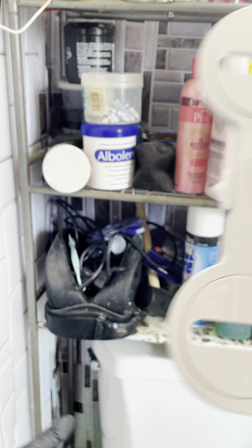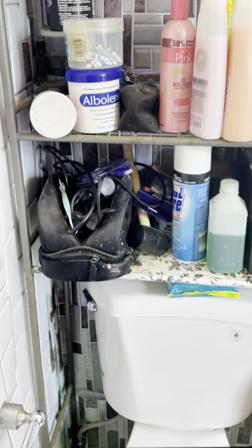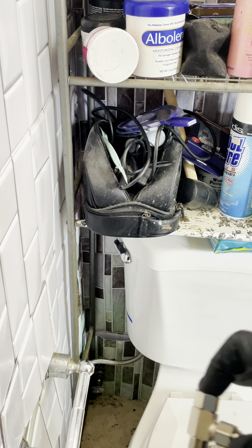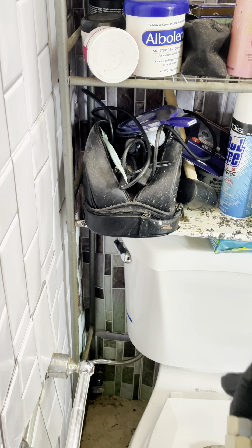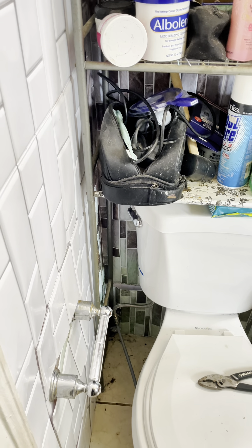We're going to take that toilet seat off first. We got to put this coupler on there — that's going to be a challenge because that little space in there is really tight. That hose is weighing me out, I'm sweating.